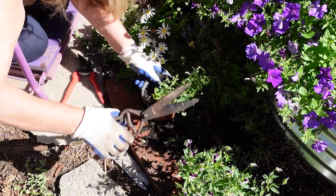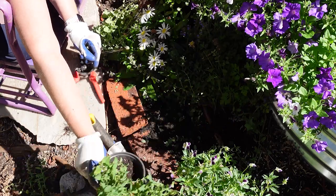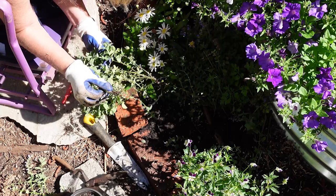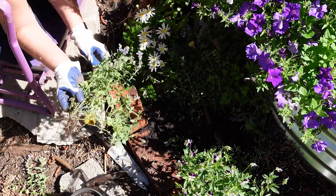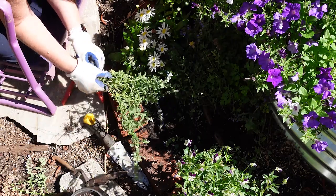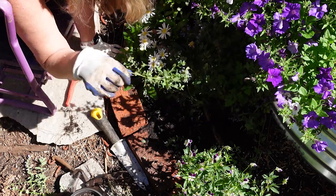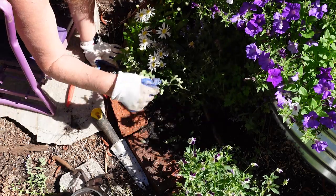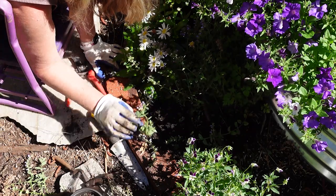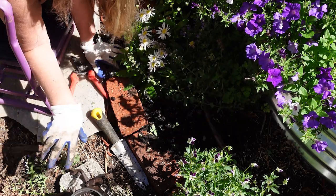And that is how you easily propagate nepeta. You could also plant it directly in the soil around the garden. When you have it in a pot, you can decide where you want it later and you wouldn't have to transplant it right away. I've not tried to root it in water, but I'm sure you could root the cuttings if you desired.